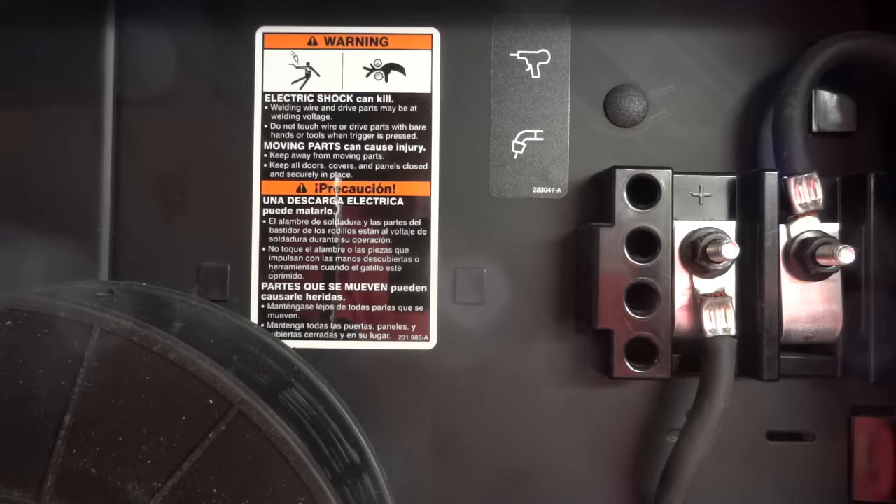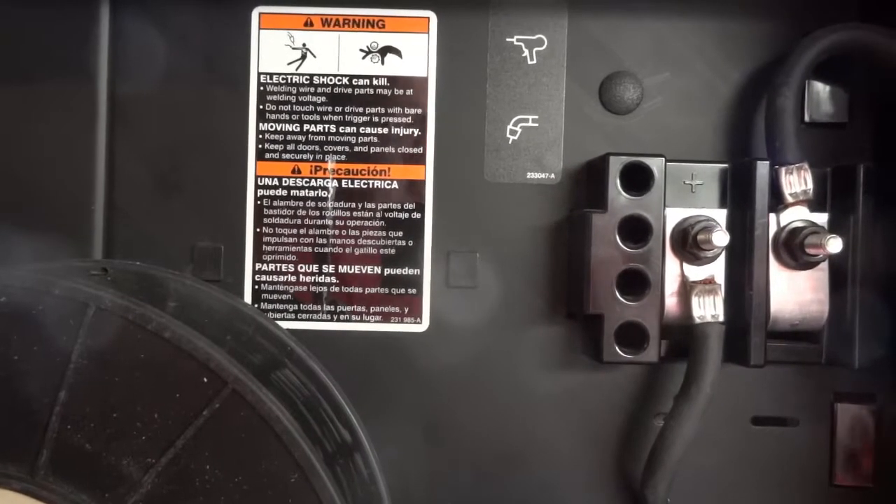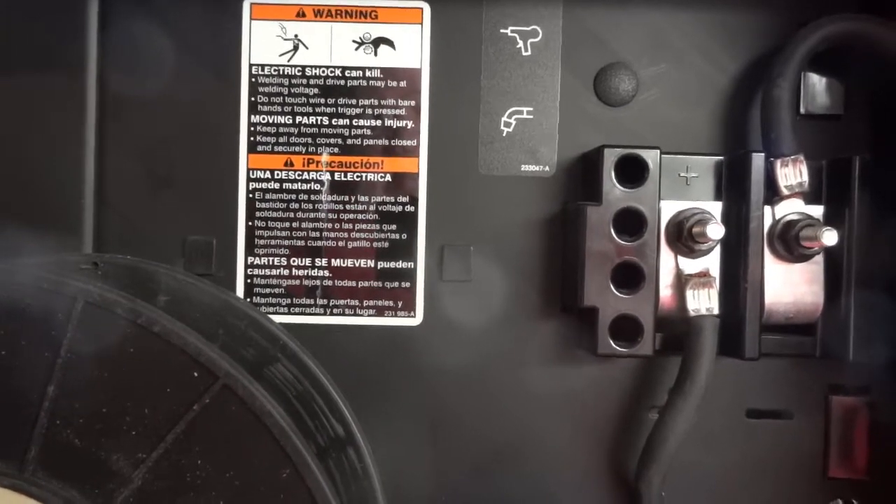The trigger still works from the front through the socket like it's supposed to, except now it just triggers from the spool gun instead of from the internal feed mechanism, which is down here.